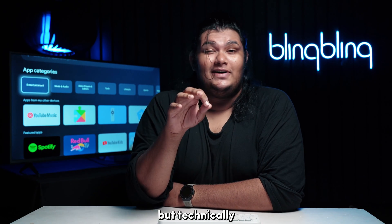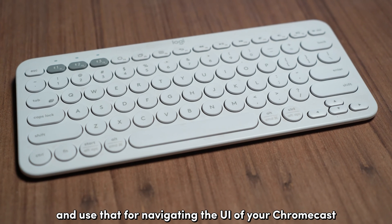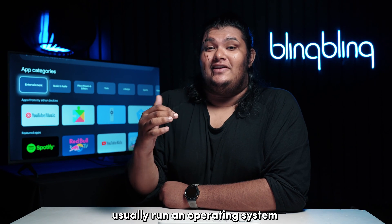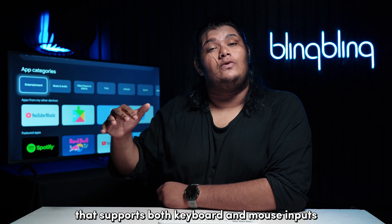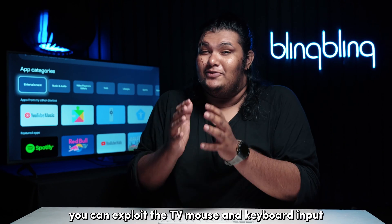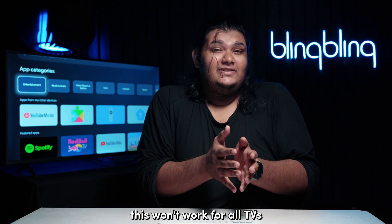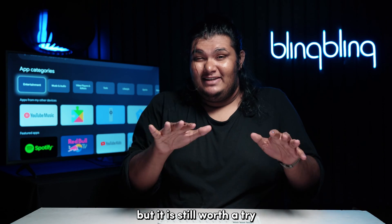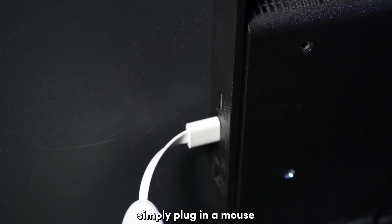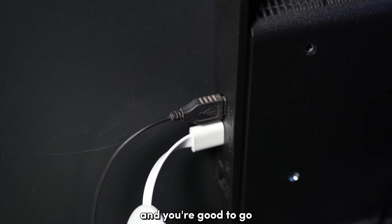Not many know this, but technically you can plug in a keyboard or a mouse to your TV and use that for navigating the UI of your Chromecast. TVs usually run an operating system that supports both keyboard and mouse inputs. So when you connect your Chromecast via HDMI, you can exploit the TV mouse and keyboard input for navigation. Again, this won't work for all TVs, but it is still worth a try, especially if the other methods don't work for you. Simply plug in a mouse or a keyboard to the USB port of your TV and you're good to go.